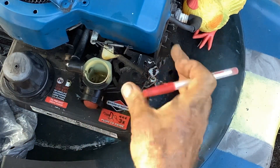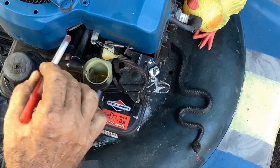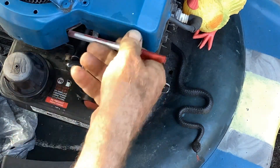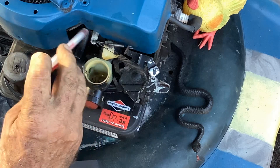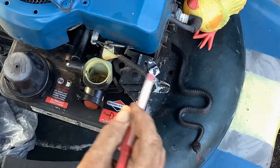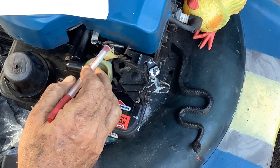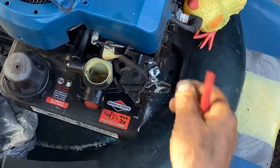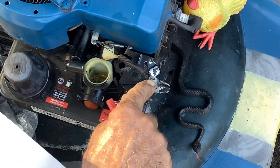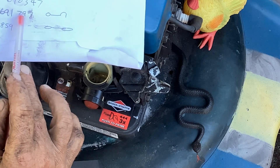There are all kinds of linkages. Some of these Pulsa-Jets have a linkage back to the governor. This one is used with an air vane. I'll give you some spring numbers. The long spring here has an oval hook on one end and a C-hook on the other side; it goes into the oval hole right here. That spring number is 691297.